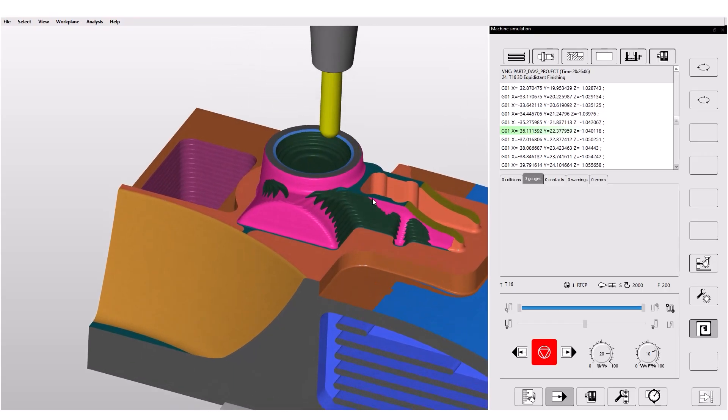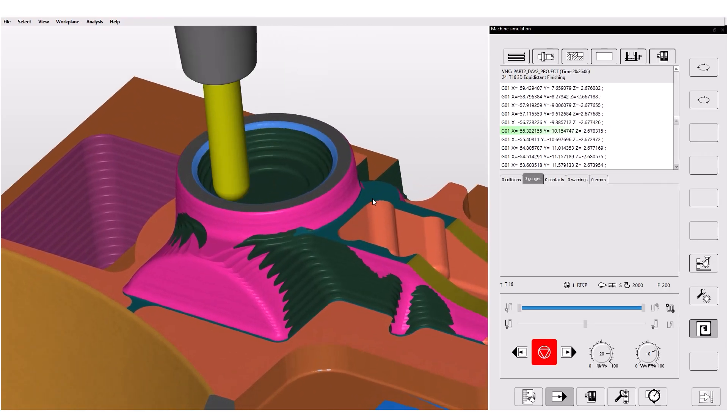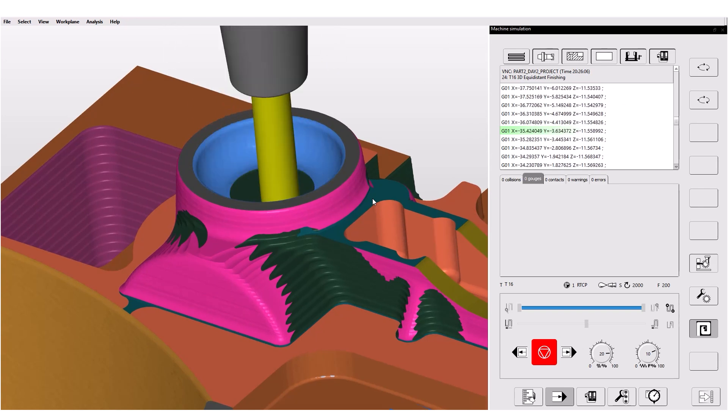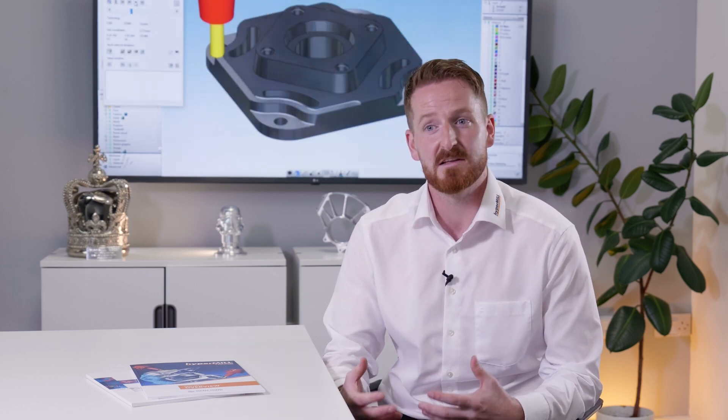3D toolpaths are really easy to generate in HyperMill. We're not generating lots of boundaries or curves, we're not having to recreate faces. You pick the face you want to machine and press calculate, and it generates a toolpath for it. When it comes to families of parts, it's particularly useful — whenever I see a blue face, I need to apply strategy A; the green faces, strategy B. Programming and saving those routines saves you a lot of time.